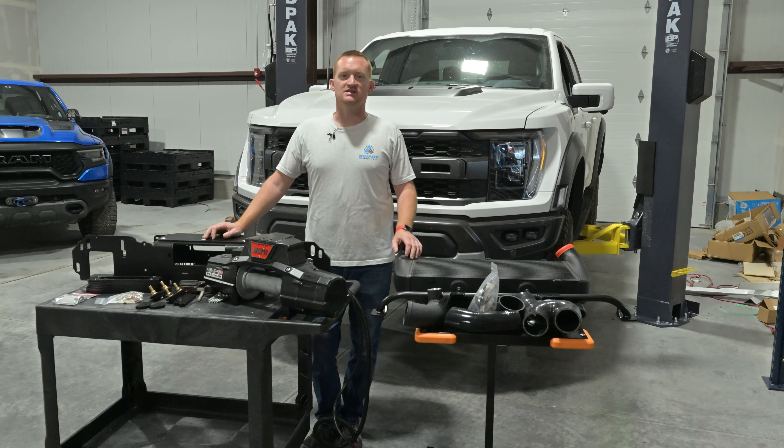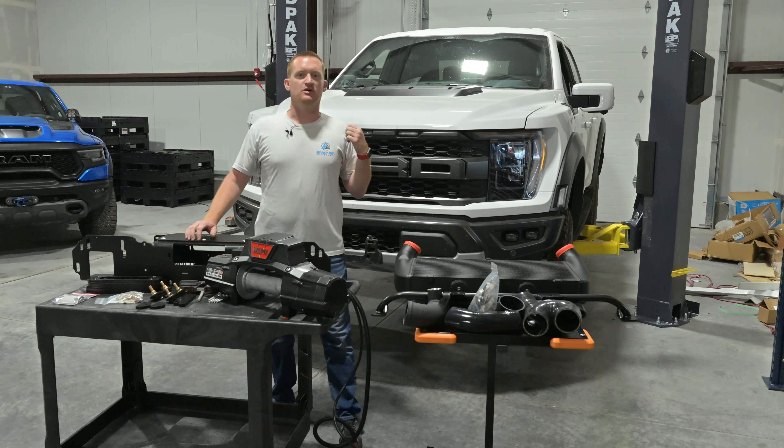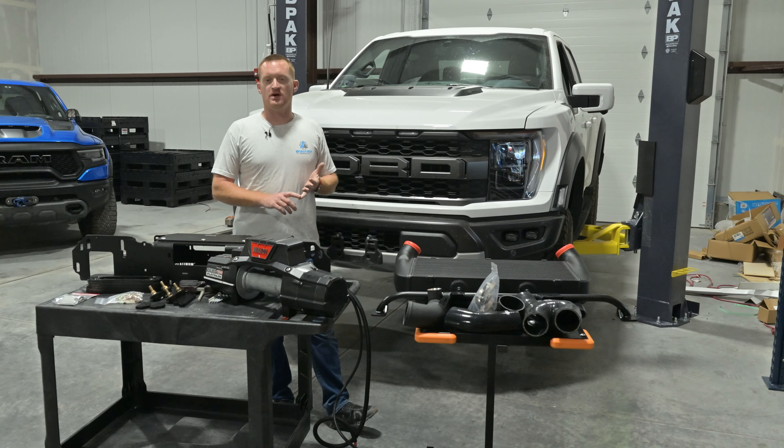Hey, this is Paul from Swarthworks. We got a new install video today on the 22 Raptor, so 21 and newer.